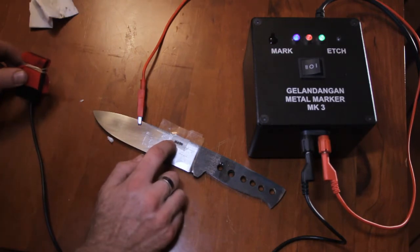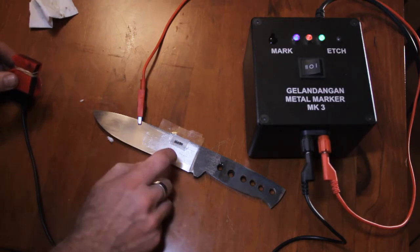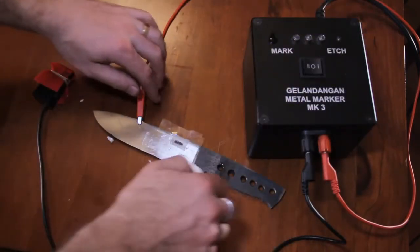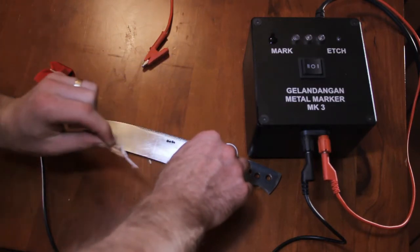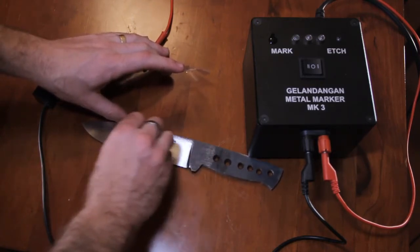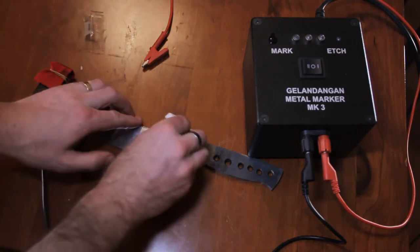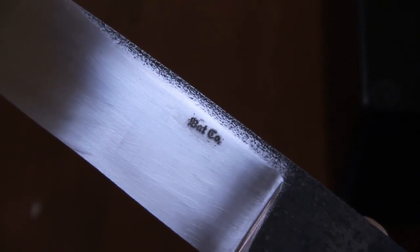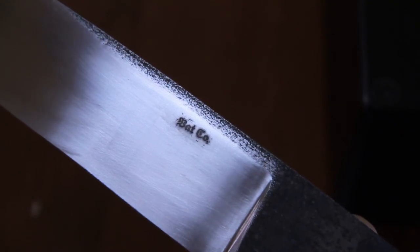This should darken it out and re-deposit those darker minerals back onto the surface of the steel. I can see — you guys probably can't because I don't have an appropriate lens for doing this sort of thing — but that's become quite crisp. I'll turn the unit off, unhook those. I'll probably get another etch or two out of that stencil.